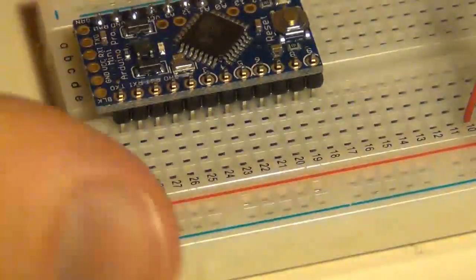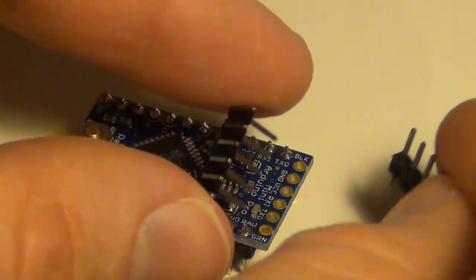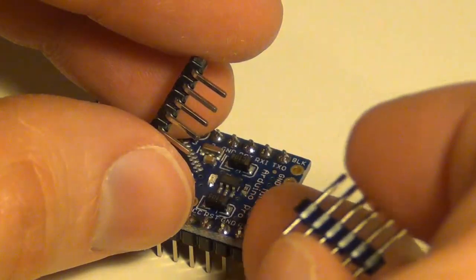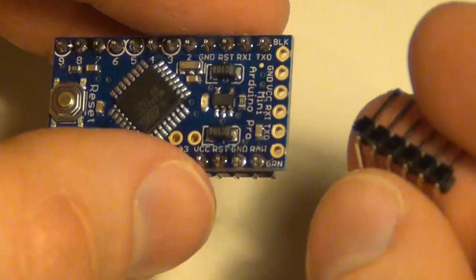Then just spin it around and do the other side the same way. My Pro Mini came with straight and curved pins for this set of connections up here, so just choose which best applies to you. I'm going to choose the curved ones here.